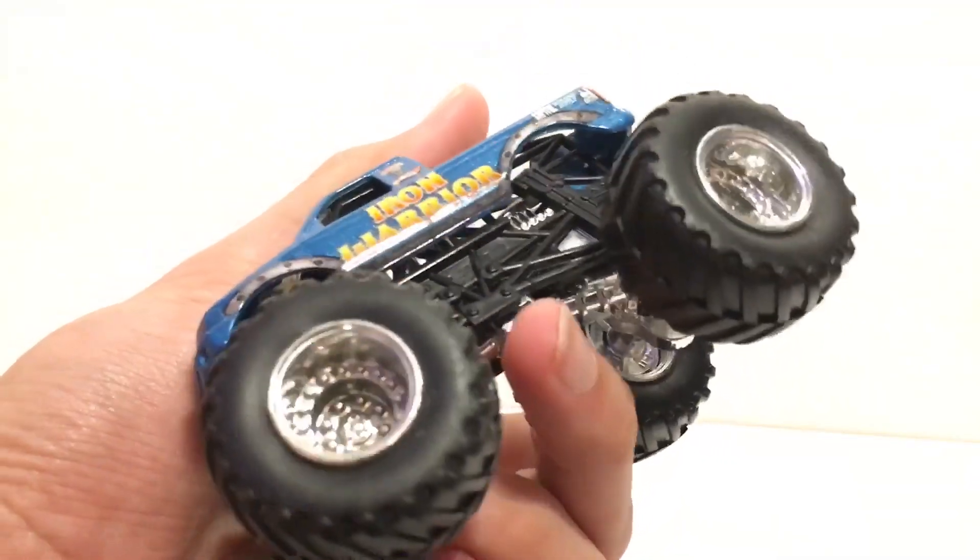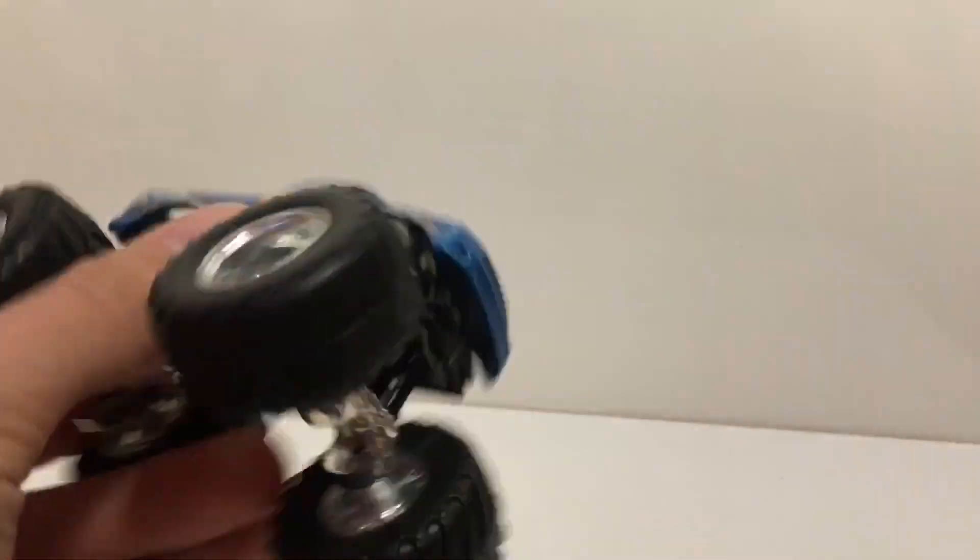Here is the first one — this is the Iron Warrior. I believe this is from 2008. It is a plastic base, but this is a very nice truck. I've been wanting this Iron Warrior for a while. I have the Black Stallion from 2008, and now I have this Iron Warrior — I believe from 2008, though I'm not completely sure.